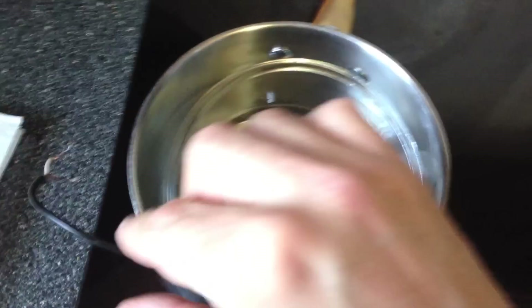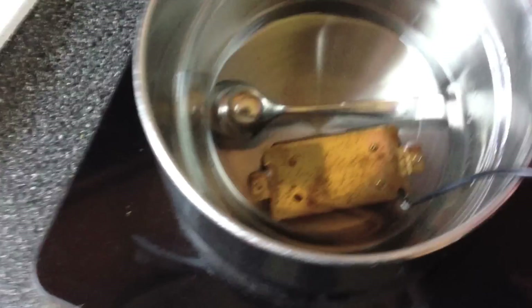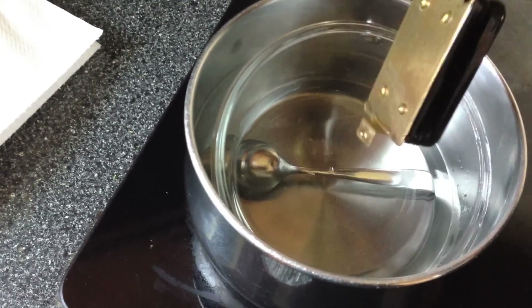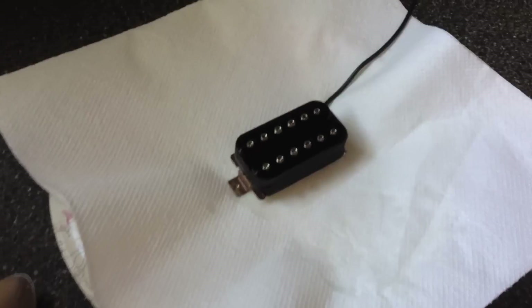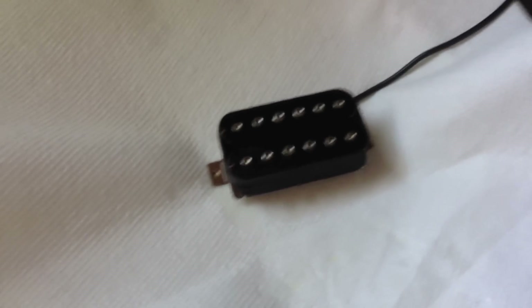Ten minutes are up now. I'm going to move the pickup around a little bit to make sure no more air bubbles come out. I'm not seeing anything else happening, so that's a good sign. Now let's gently lift it up and let the rest of the wax drip out. Move it over to a paper towel and let it sit there for a couple hours. It was in a hot situation for ten minutes, so the metal is still going to be pretty hot. It's going to take a little time for the wax to cool down and do what it's supposed to do.